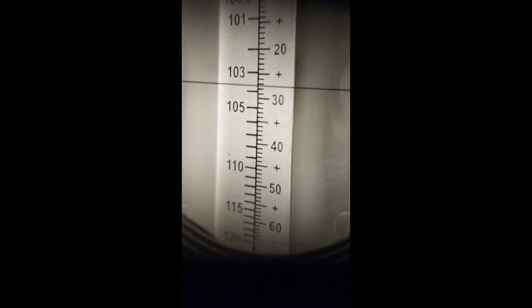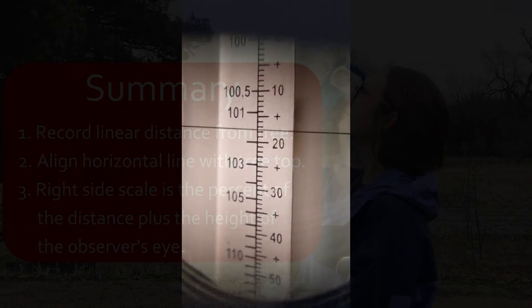The scale on the right side gives the height as a percent of the distance from the tree, plus the height of the measurer's eye.